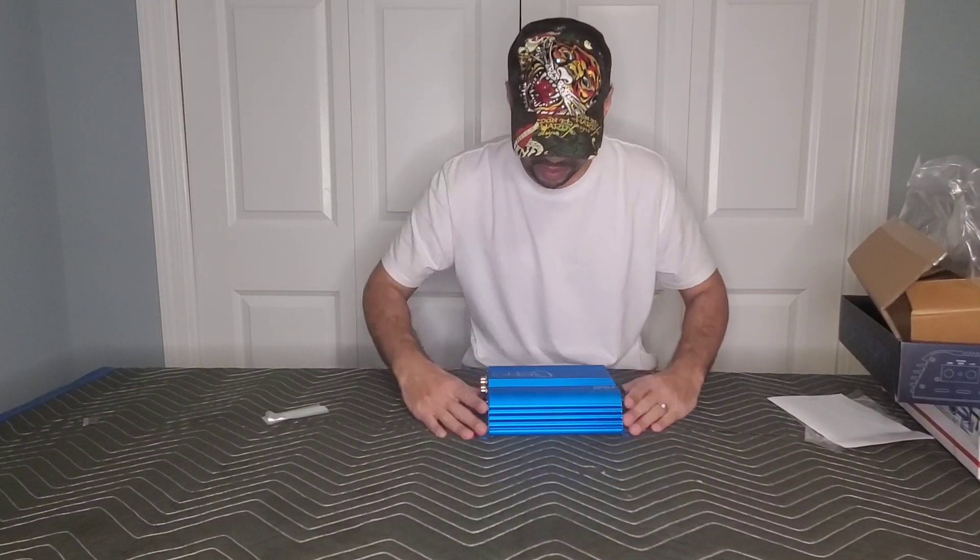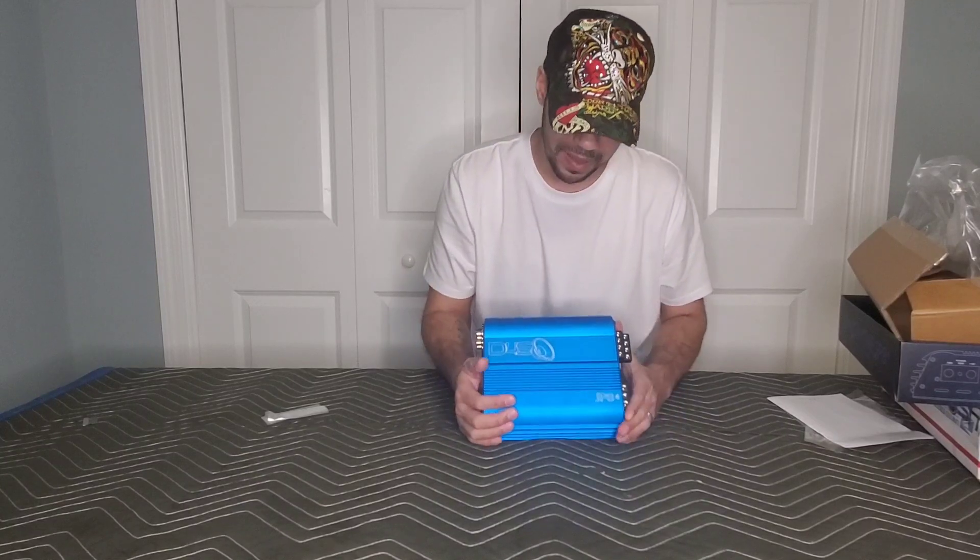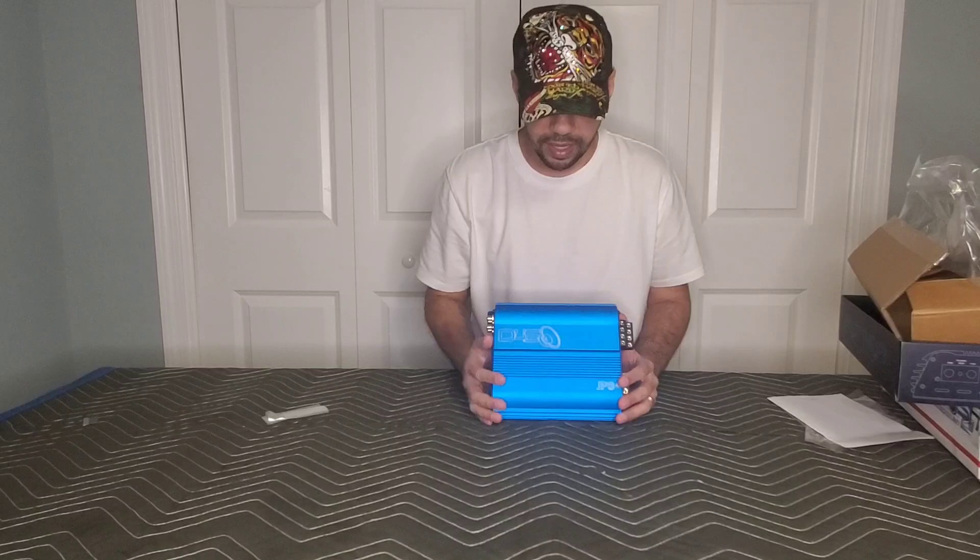Pretty nice amplifier. At first I didn't think I was going to like the blue, but I do love it — it looks really nice. It's nice and compact, as you can see. If you guys are interested, make sure you check out the link in the description as well as in the comments. I hope you enjoyed this video, and I'll see you on the next one.